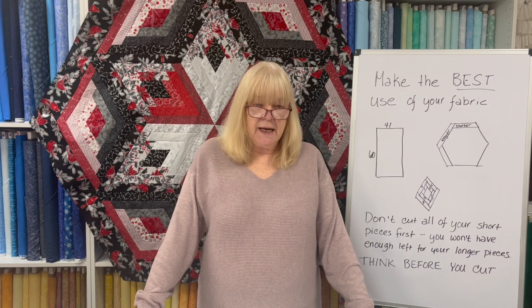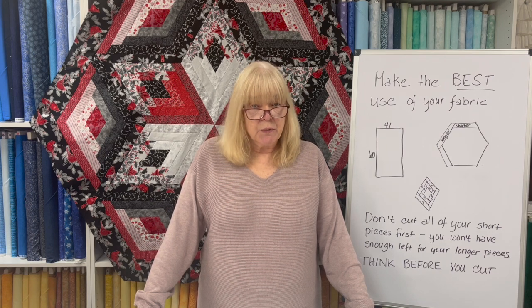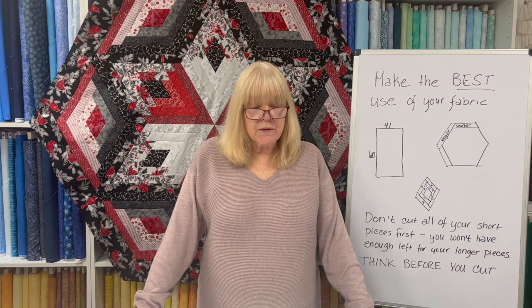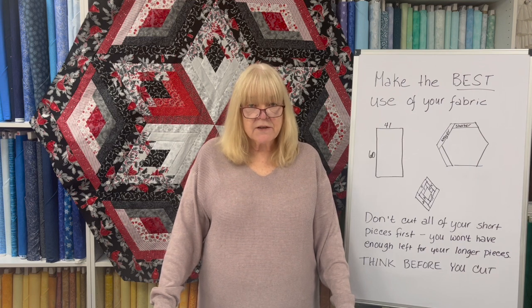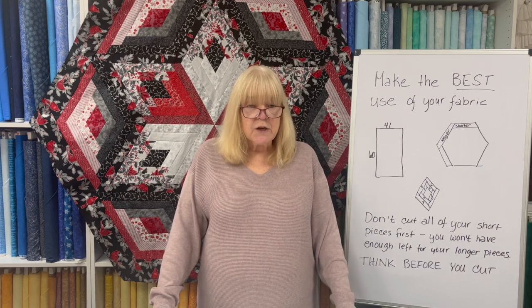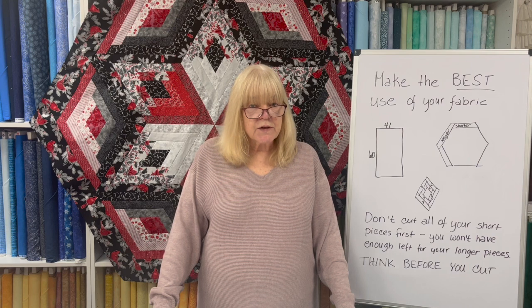Let's get to the episode. Today I want to talk about making the best use of your fabric. This started with an employee of mine asking me, when she was putting on borders for a quilt for a client, should she do the side pieces first or the top and bottom pieces first? And I said, it depends — you always want to make the best use of your fabric. So let's start with borders first.